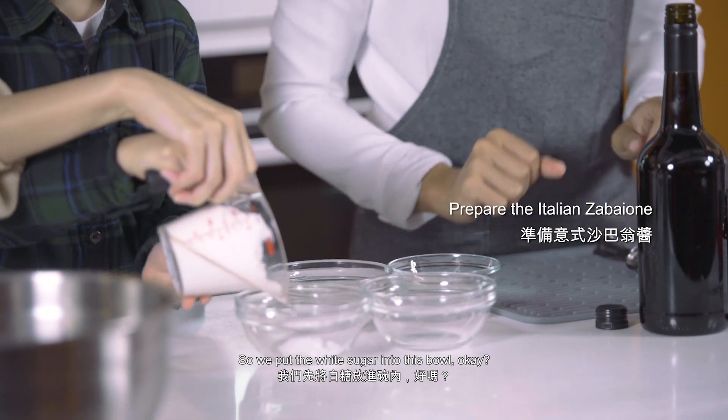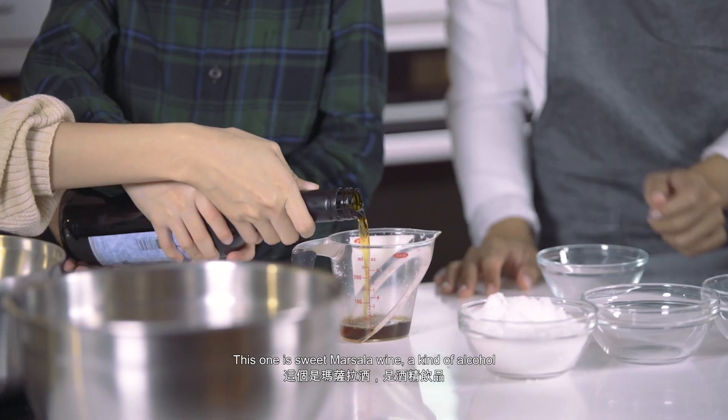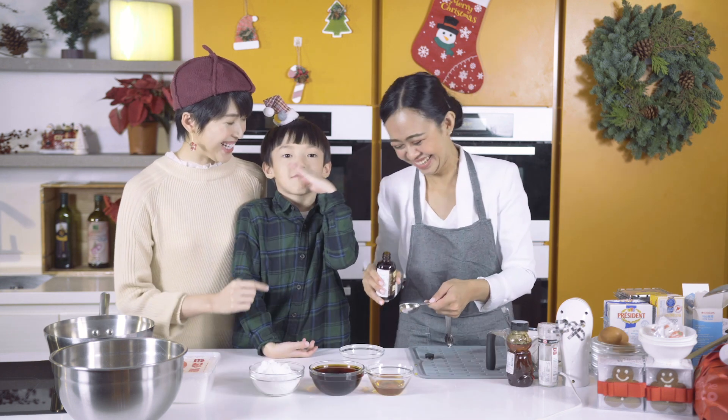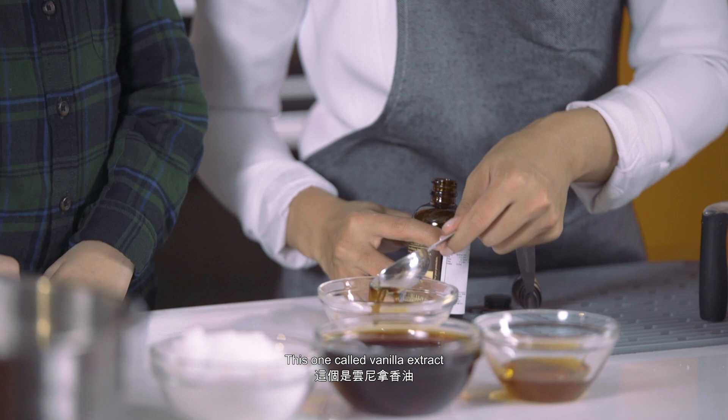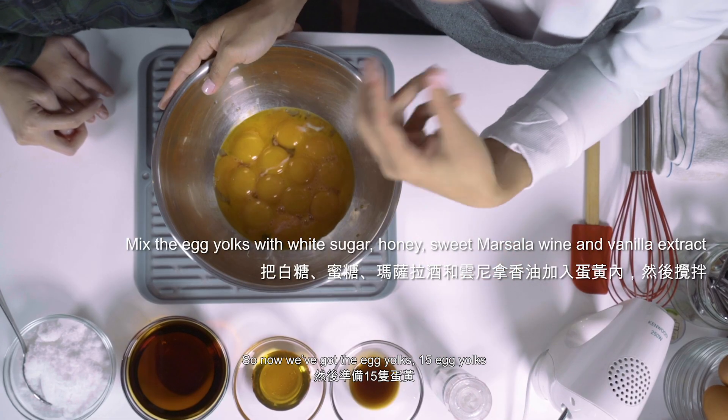So we're pouring the sugar inside this bowl. Next, we're going to use Marsala wine — of course, it's alcohol, you drink it, you're drunk! This one is called vanilla extract. So now we've got the egg yolks inside here — 15 egg yolks.